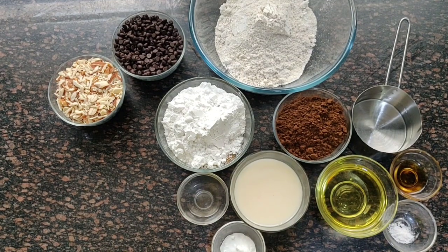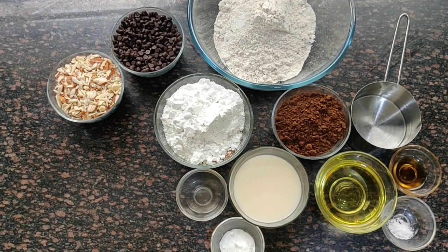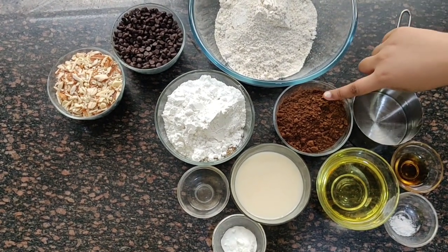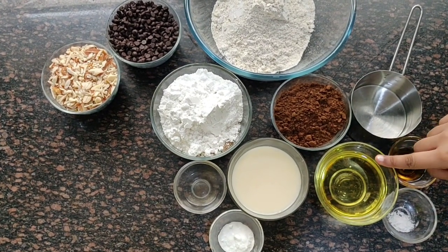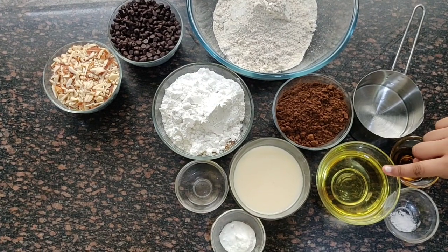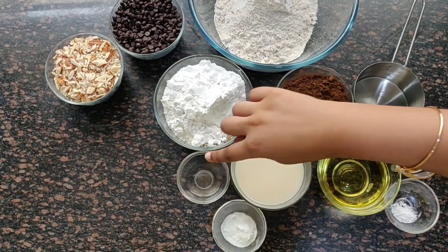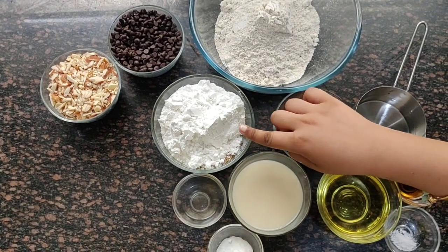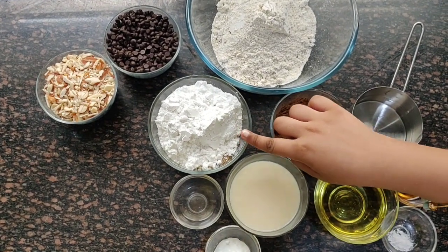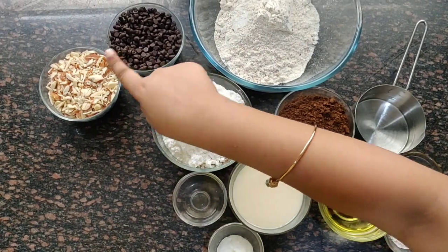The ingredients we need are oats, cocoa powder, water, vanilla essence, salt, almond milk, oil, baking soda, and vinegar. There are two types of sugar: normal sugar and brown sugar. Also chocolate chips and almonds.